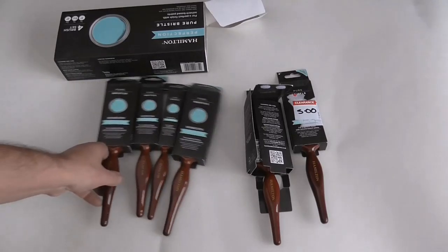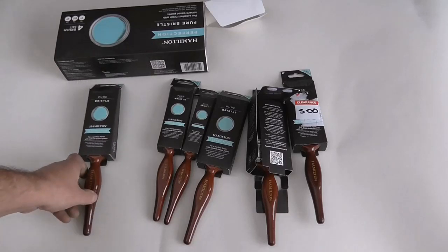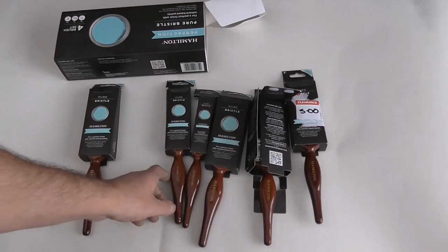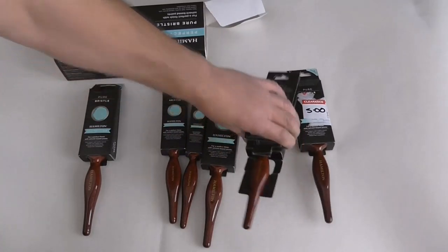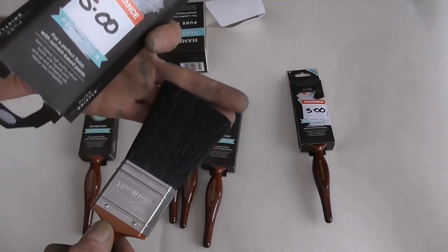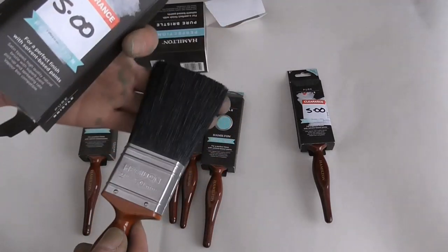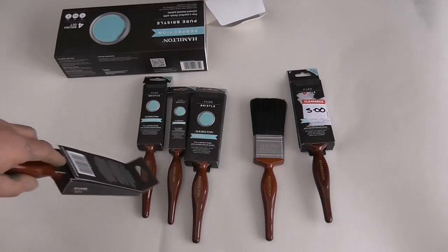That's £21 the whole lot. The other day I bought one Matt Purdy brush for £19. So quite a few extra brushes there — should last me a while.